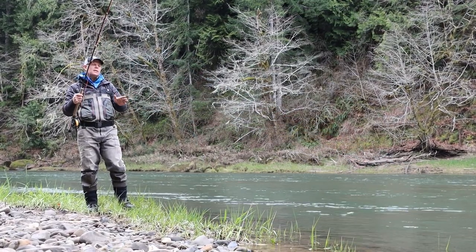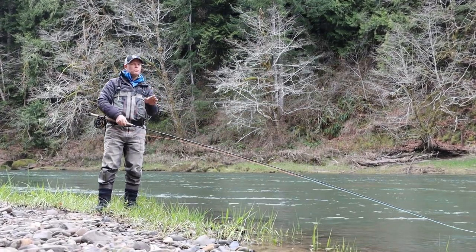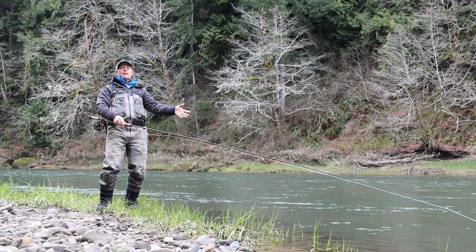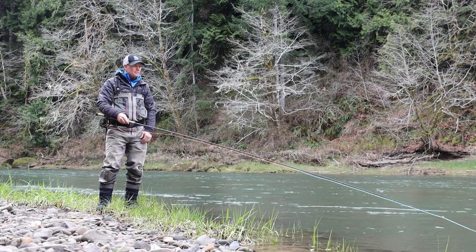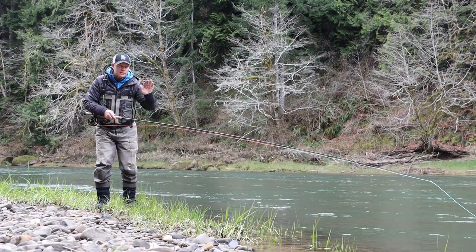A good connection starts with not overreacting when you feel that first bump. A lot of times the first tap is like a shock of electricity and you want to respond, but just wait.